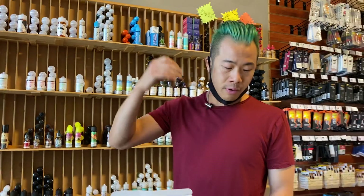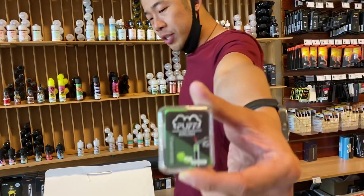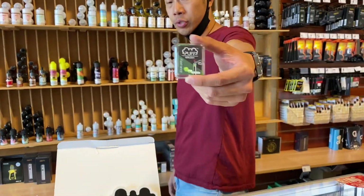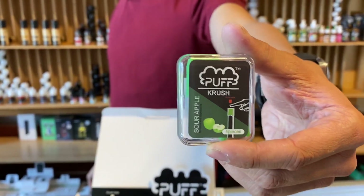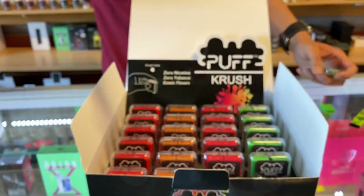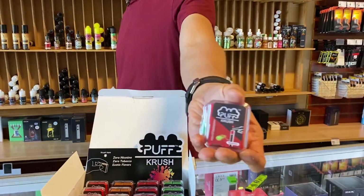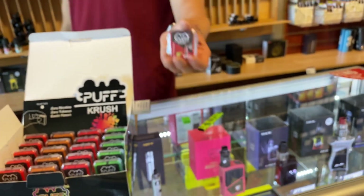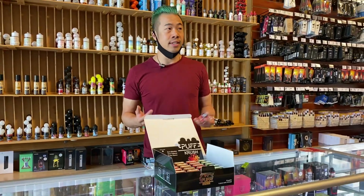It's very pungent and fruity. This one in my hand is the sour apple. Puff Crush makes it in eight flavors — I only got four right now, so I'll show you those four. They have it in watermelon, which is called Lush, they have it in mango, and they also have it in strawberry kiwi. I like sours, so sour apple is great, and maybe kiwi strawberry as well.